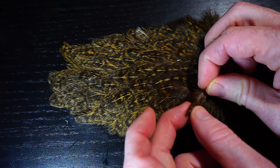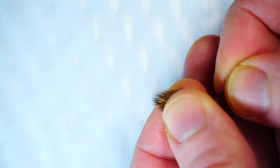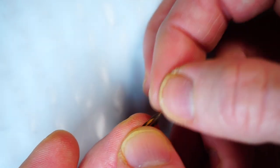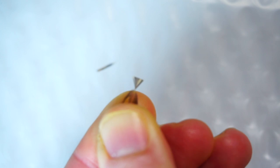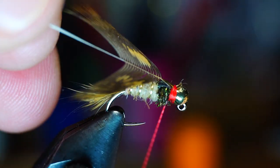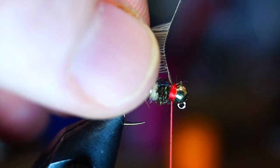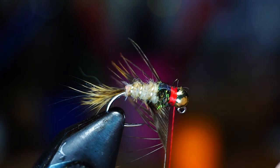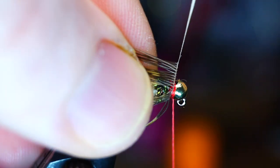Now we need a soft hackle feather. Partridge, hen saddle, and many other feathers can be used for this, and I'm using hen saddle. To prepare the feather, strip off all the fuzzies, and then pull back the fibers from the tip. Trim off the tip so there's a small tie-in point, and then with the curve of the feather facing rearward, tie that feather in at the tip. Now grab the stem with some hackle pliers, and while stroking the fibers rearward, make a couple wraps. One to two is all you're going to get with this, but it is enough to make a nice soft hackle collar. Now capture the feather and trim or snap it off.